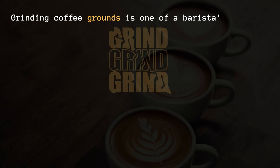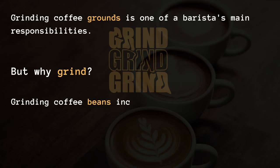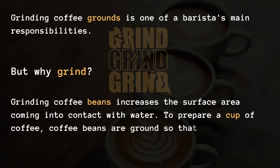Grinding coffee grounds is one of a barista's main responsibilities. But why grind? Grinding coffee beans increases the surface area coming into contact with water. To prepare a cup of coffee, coffee beans are ground so that the flavor can be extracted from the bean in water.